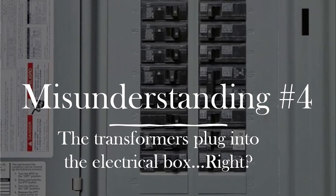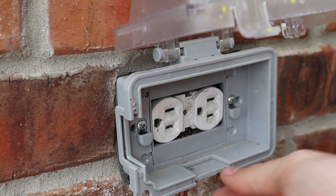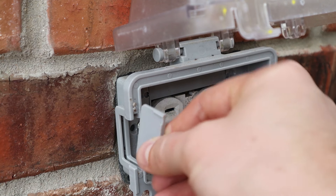The fourth misunderstanding, and I get this a lot, is people wondering where the transformer plugs in — where it gets power. A lot of people think that since it's a transformer, it must somehow wire up into the electrical box. If you've thought that, you are not alone. It does not go there at all. It just plugs into a normal outlet. It turns the 120 volts into 12 volts for your low voltage lighting. You don't need to wire it up into your box or be an electrician — you can just plug it into your outlet.